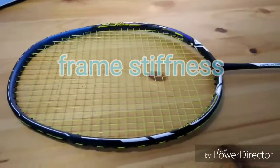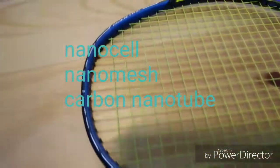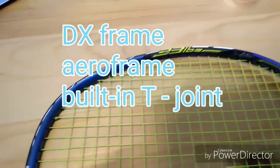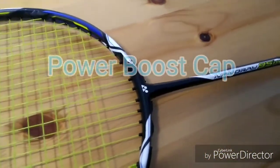This racket is also made out of nanocell, nano mesh, carbon nanotube, isometric, new grommet pattern, the DX frame, the aero frame, built-in T-joint, and the power boost cap.